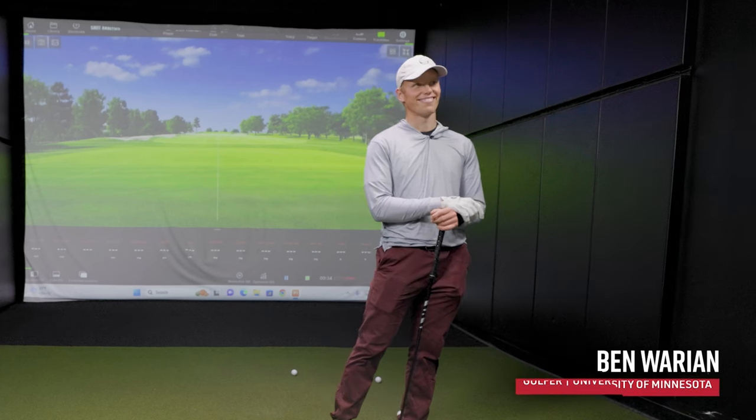Hey golfers, I'm Drew Mahold from Second Swing Golf, back here in the tour van with a couple of special guests from the University of Minnesota men's golf team. I have Bennett Swazely here with me at the desk, and hitting golf shots today I have the lefty Ben Warian. He's got his gamer three wood, and we actually have a special surprise for him. Bennett went out and picked a three wood from the inventory in our store. Let's start by you breaking down what your gamer three wood is.